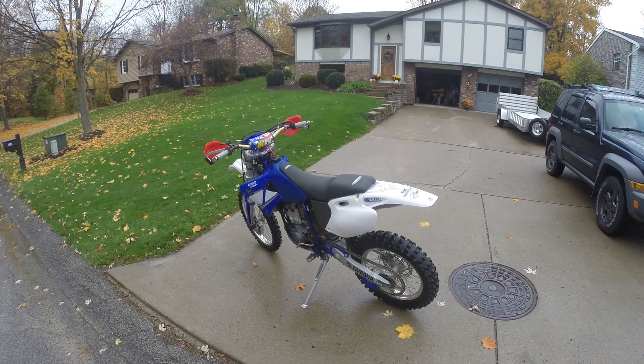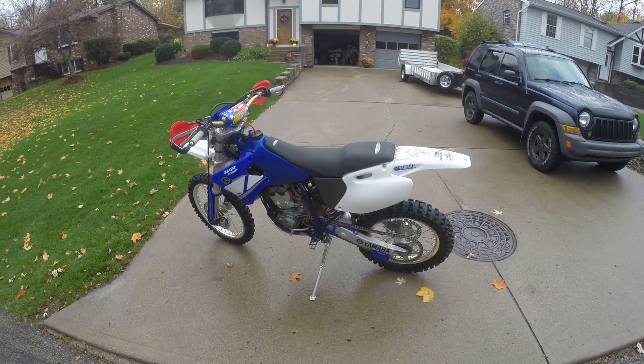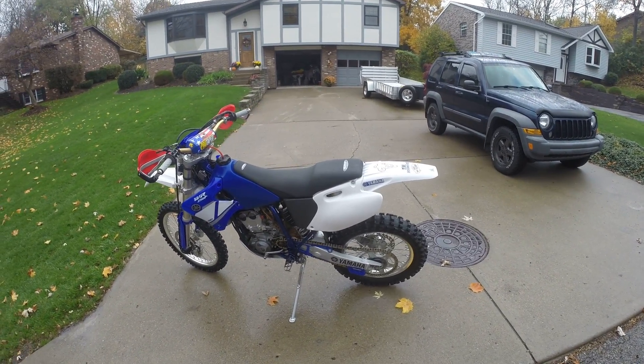Hello and thank you for viewing my 2001 WR250F. I bought this bike in 2003. The original owner rode it one time, had some difficulty starting it due to a prior knee injury, and never rode it after that.